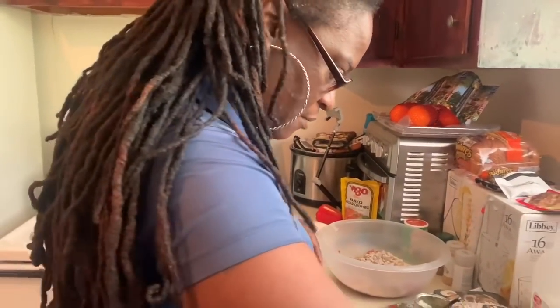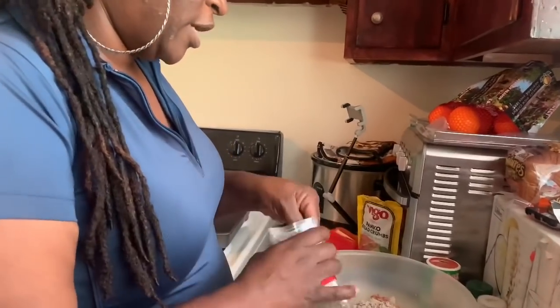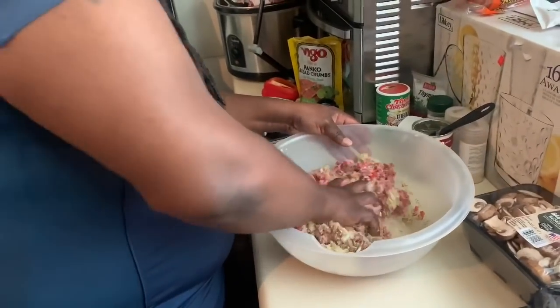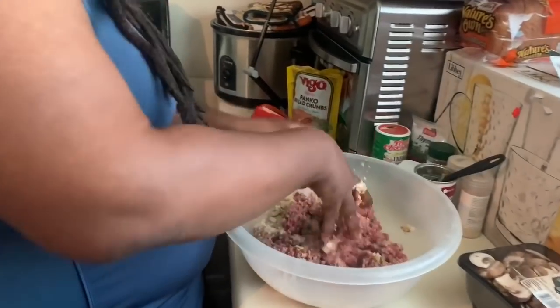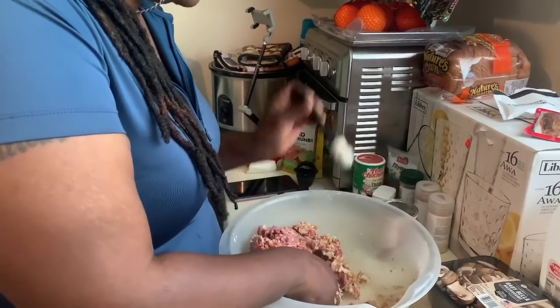Also, the last thing I'm gonna put in here is some thyme. You need your thyme. We're gonna put about a tablespoon of thyme in here. So we're gonna get our hands dirty because now we got to mix this all together and make our Salisbury steak. So y'all see what I put in there — a little bread crumb, some milk, some thyme, my seasoning, onion powder, garlic powder. I put two tablespoons of the cream of mushroom, which I'm gonna add one more tablespoon in there.